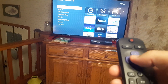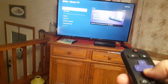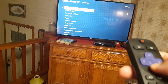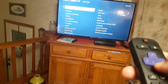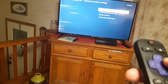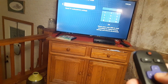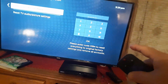Go to your home and then scroll down all the way to Settings. From Settings, go right and then go all the way down to System, then go right and go all the way to Advanced System Settings. Go right and click here, and what's going to happen is it's going to ask you to type in a four-digit code.